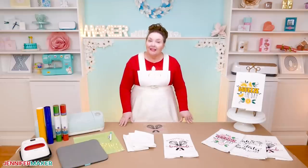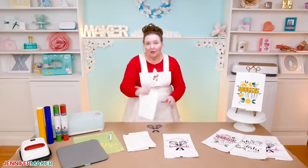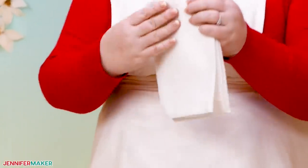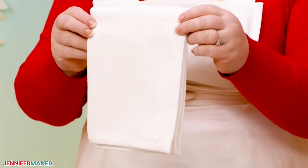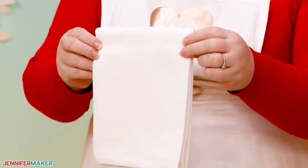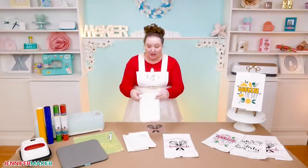To decorate these towels, we need cotton dish towels. You can use actual flour sack towels or just regular towels. The smoother the fabric, the easier it's going to be to transfer your vinyl and keep it there wash after wash. For that reason, I recommend you avoid the terry cloth style kitchen towels.